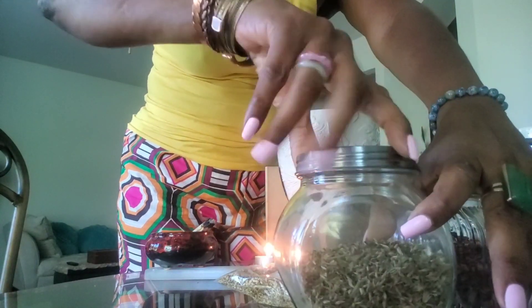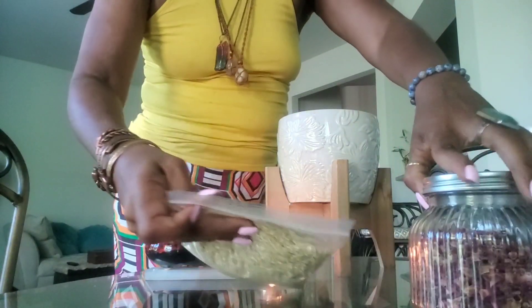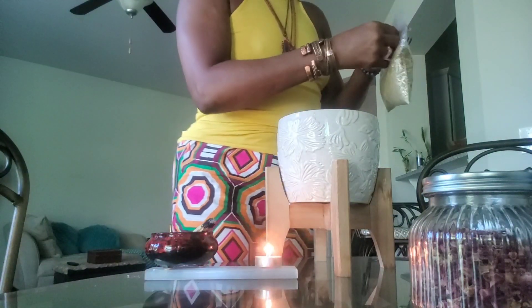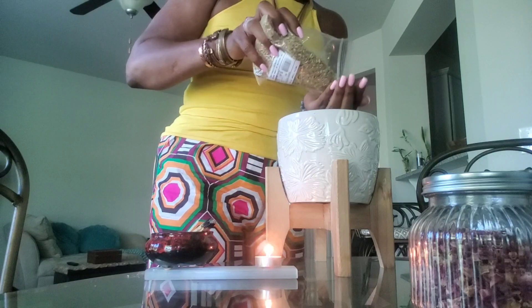The guy is cutting my yard — I picked the wrong time to do this. Hopefully it won't disturb us too much. I'm also going to do some yellow, yellow for its magic, its protection, its cleansing ability.